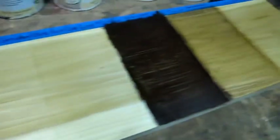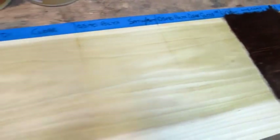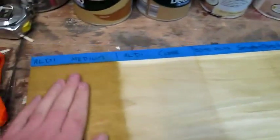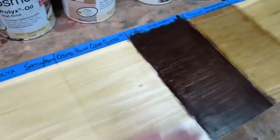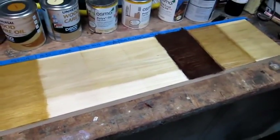To be honest, all pretty good overall. I think the Danish oil and the Osmo are pretty good. The Aldi is quite wet to the touch, so I imagine some of that has soaked in. The Osmo isn't wet. I'll go and get another stain and try something else.